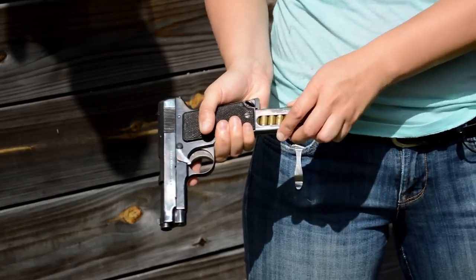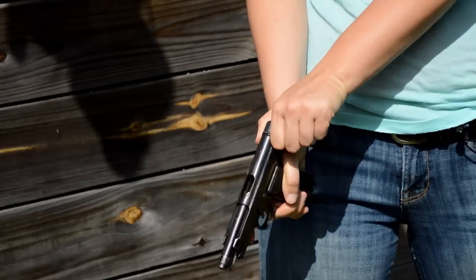Wedging in past that stiff heel release, we pop on our seven rounds of 9x19mm — but these are not Parabellum.